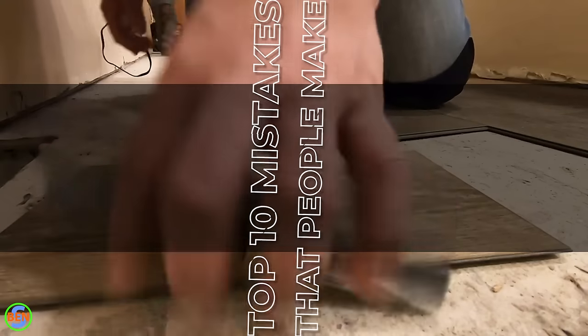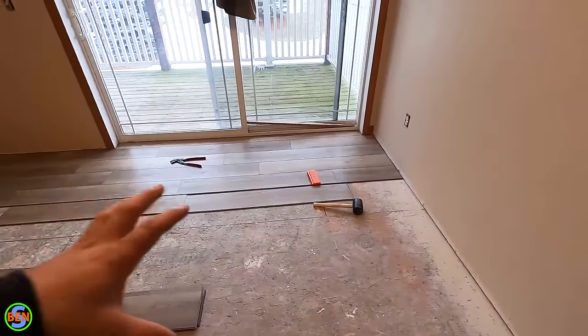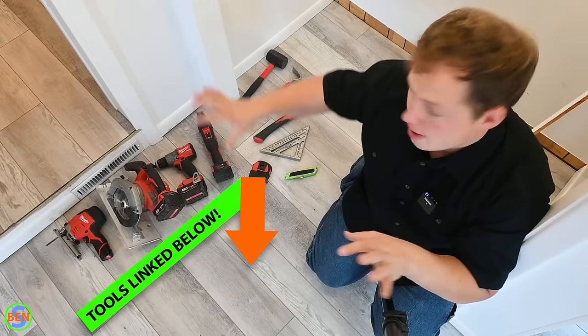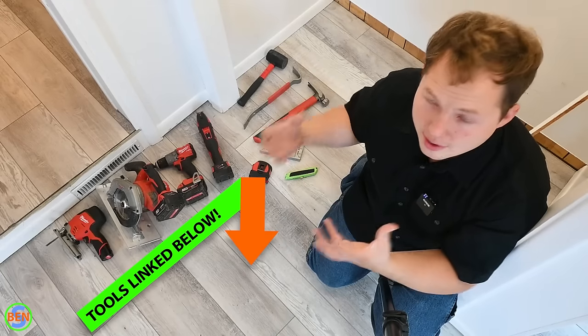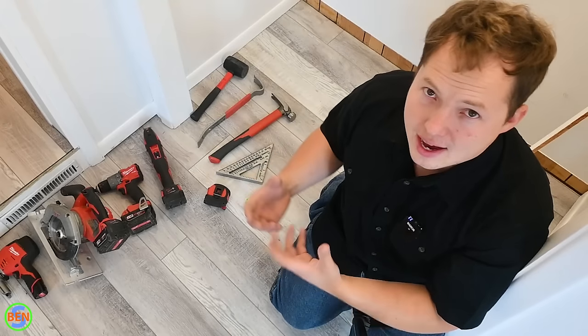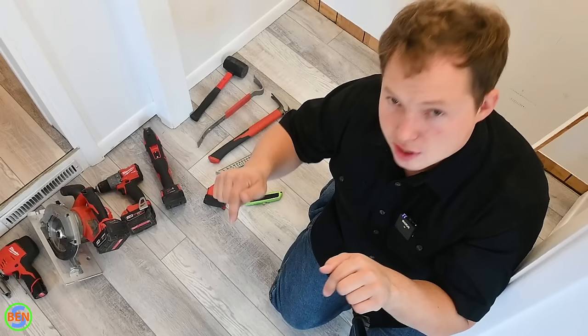Hey, my name is Ben. Thanks for stopping by. In this video we're going to be talking about the top 10 mistakes that people make when installing vinyl plank flooring. Obviously if you've been installing vinyl plank for a really long time, a lot of these are going to seem really obvious, but if you're just getting started or doing a project yourself, you definitely want to pay attention. I'll link recommended tools and accessories in the description.